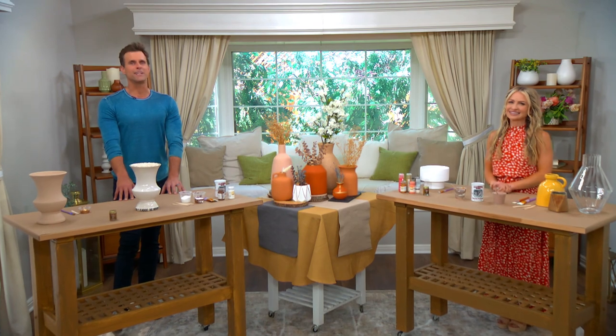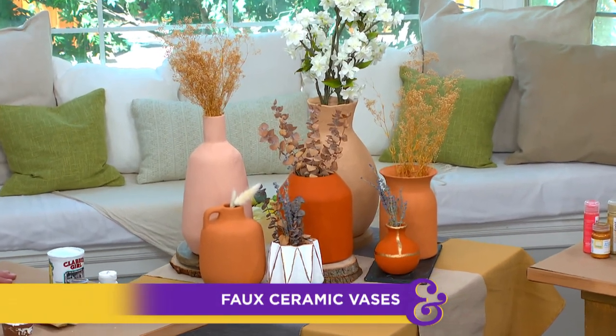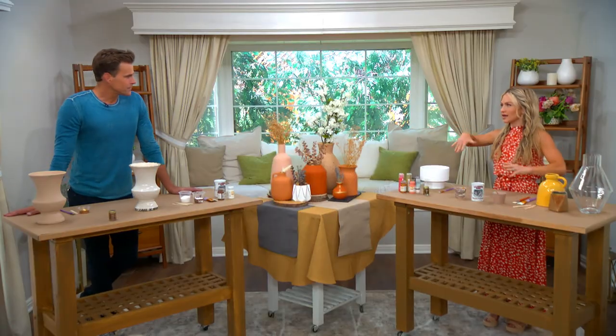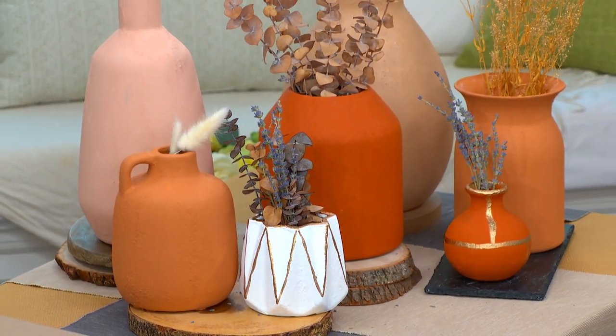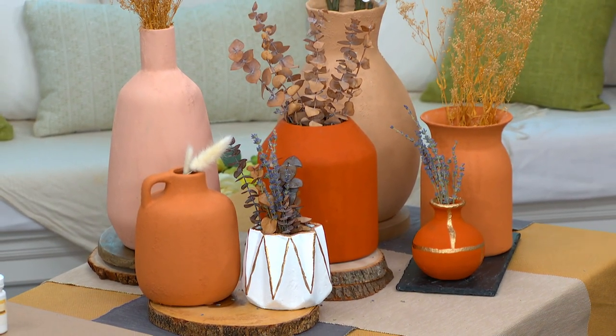I am here with a very excited Maria who's showing us how to salvage our outdated vases with a faux matte ceramic finish, and you should be excited, because these are pretty fantastic. I don't like to play favorites with my DIYs, but this is definitely one of the favorites. This matte finish on these ceramics is so popular right now, but they can be so expensive.